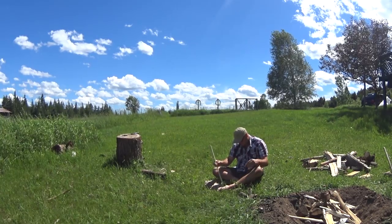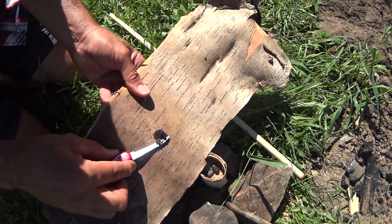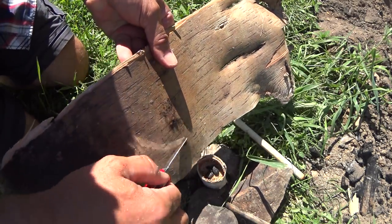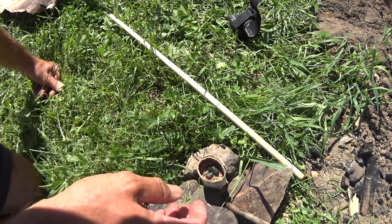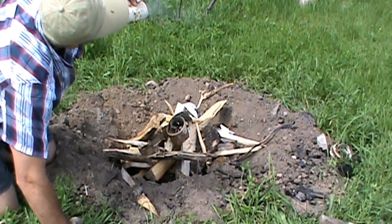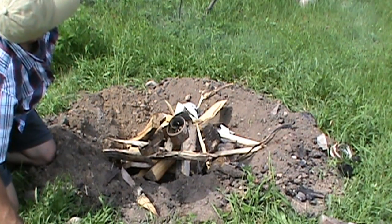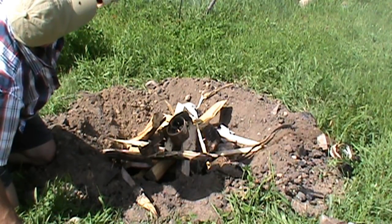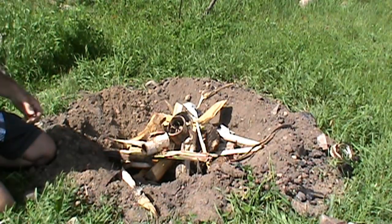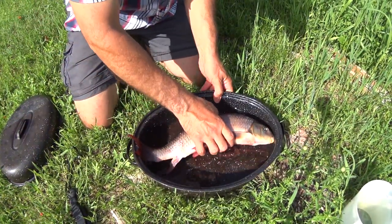Yeah, it's going nice. There it is, at the last moment, the last second. Oh man, almost didn't work. Okay guys, there it is. Sucker.